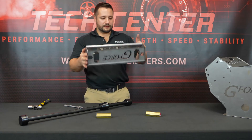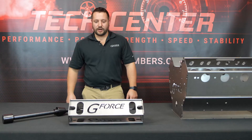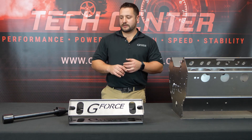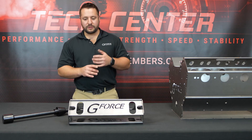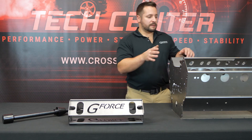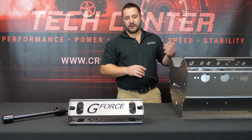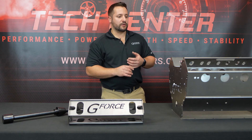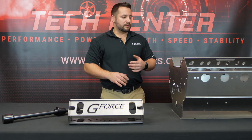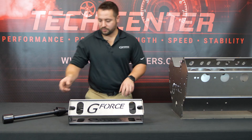Now that the cam bore extender is assembled, I can show you how these two are used together. I'm going to explain our cam bearing install tool as well as our cam bearing bore extender. I'm going to show you on one of our mock-up blocks just for illustration purposes. An LS block has five cam bores throughout the length of the block, and sometimes your cam bearings do go bad so you need to change them. You have to pound the old ones out and then pound the new ones in, but if you don't have a good way to center those bearings when pounding them in, they can go in crooked — so that's where this tool comes in handy.